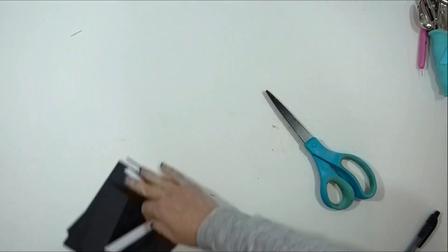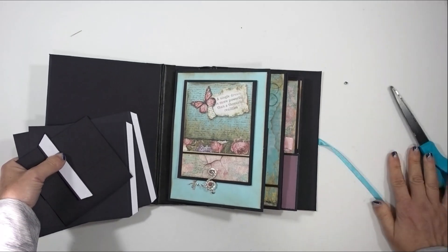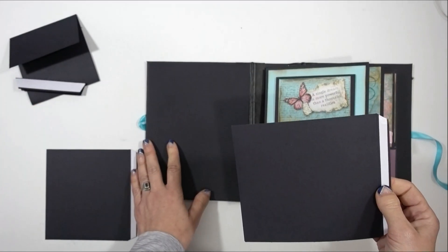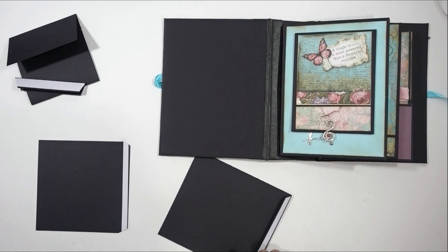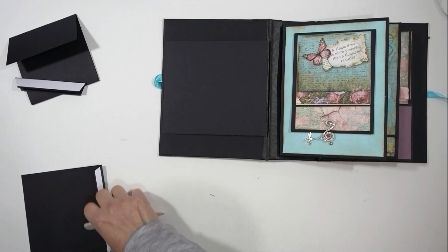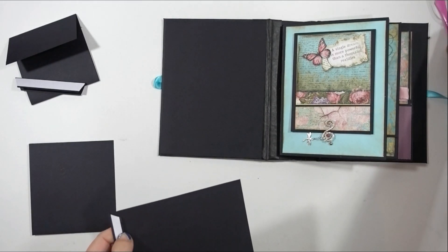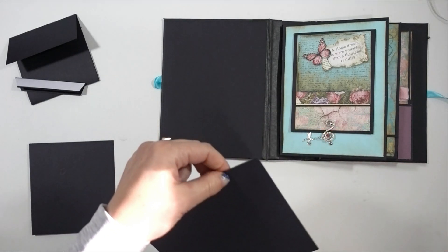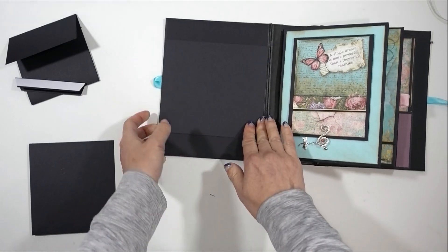Now we're going to be working directly on to our front cover. One of the C's — your choice, either on the left or the right — I'm centering mine from top to bottom, but you could have it towards the top or towards the bottom. I wanted this album to have a lot of freedom; that's why there's only five pieces — it's amazing what you can do with just five pieces. Just make sure that this does not interfere with the fold — you want it right up to the fold but not interfering with it.